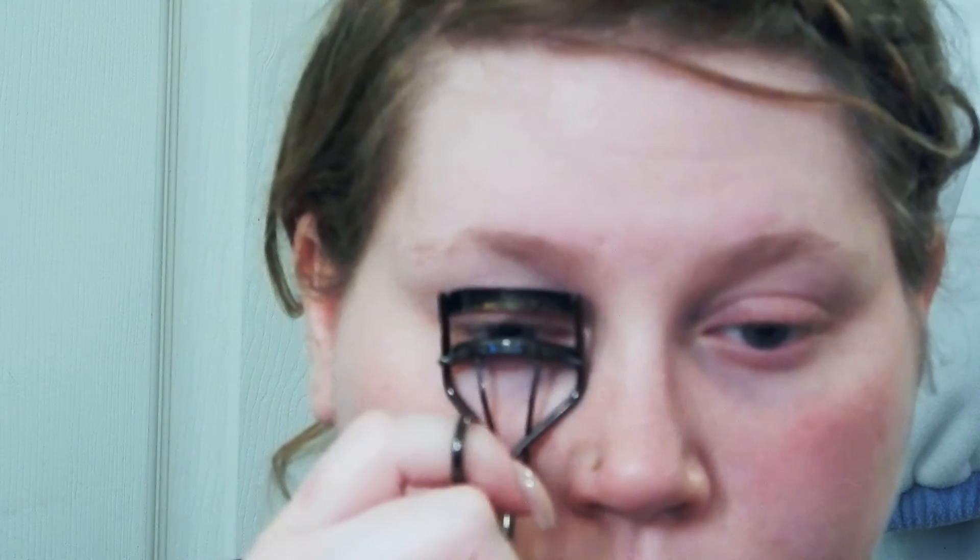So I'm going to quit rambling now and without further ado, let's get started. My first step is always to curl my eyelashes. This way I don't mess up my eyeliner or my eyeshadow, and I'm using the Shiseido eyelash curler.